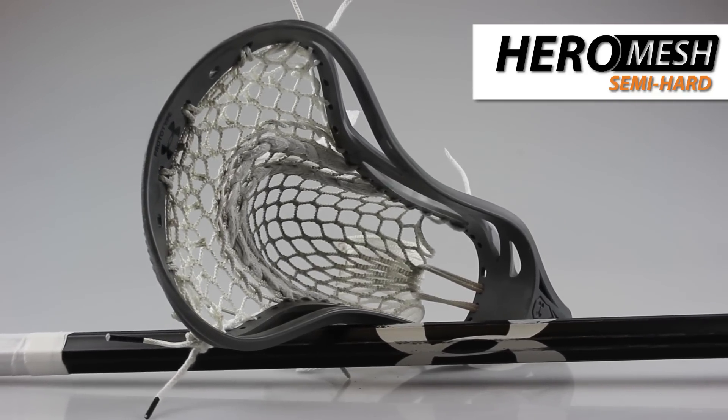I always like playing with a black shaft. I got this Under Armour 70-75 alloy shaft. It's got some nice square corners on it, which I prefer as opposed to the more rounded corners.